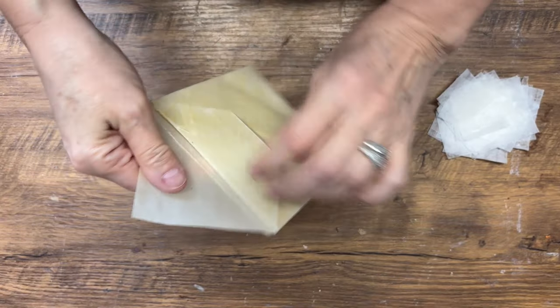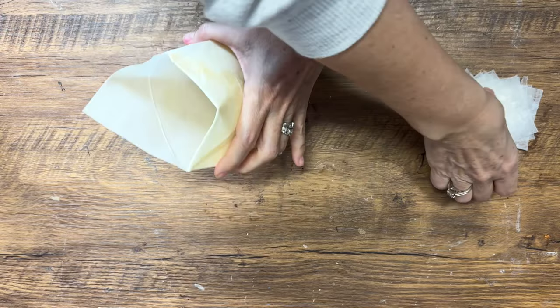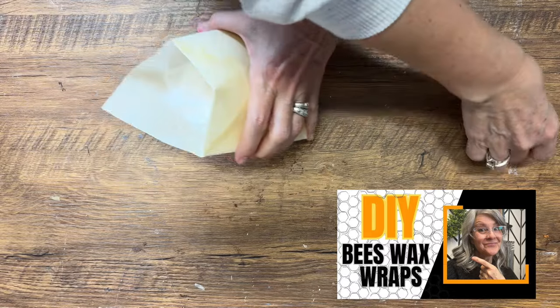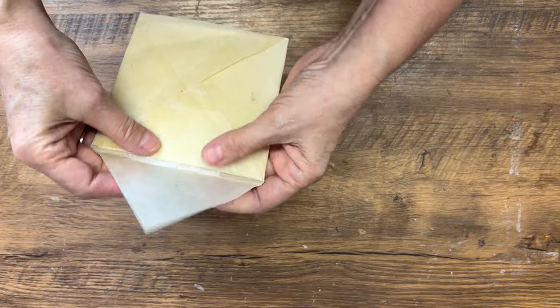Now that these are done, you can store them in small containers or a little reusable zip bag. I love using my beeswax wraps — I made one into a little envelope and tucked them away in my purse so they're perfect to grab anytime.